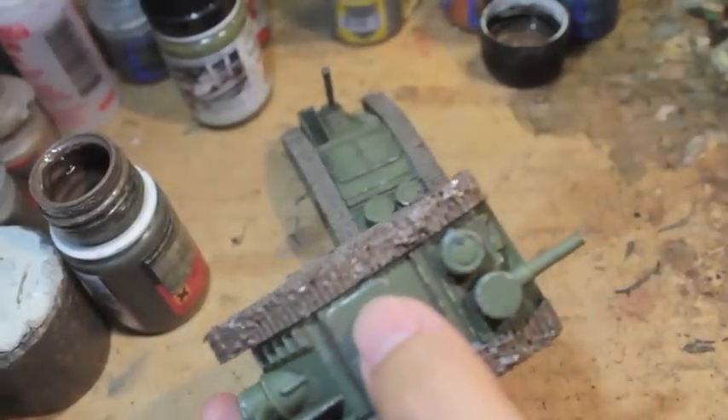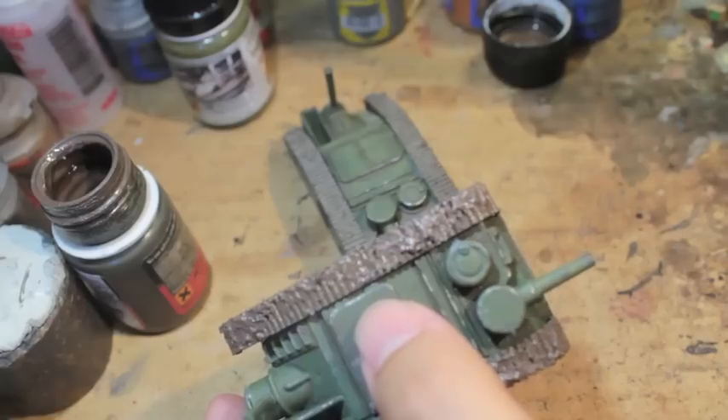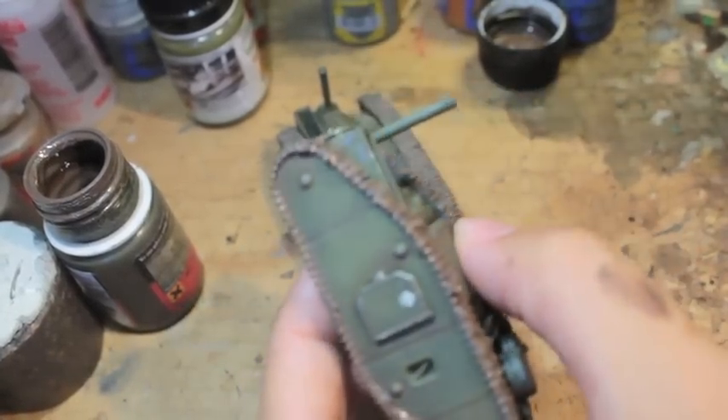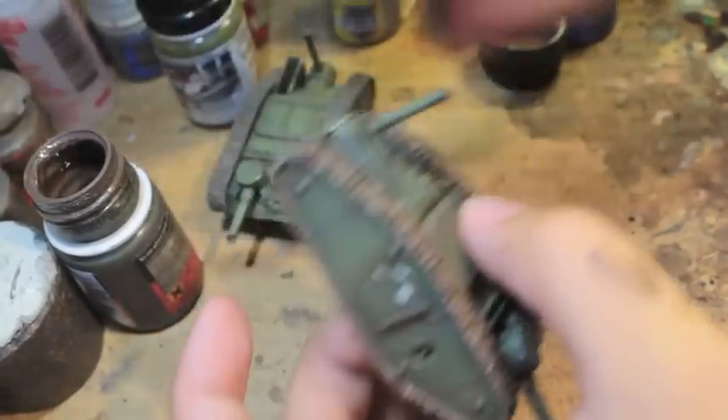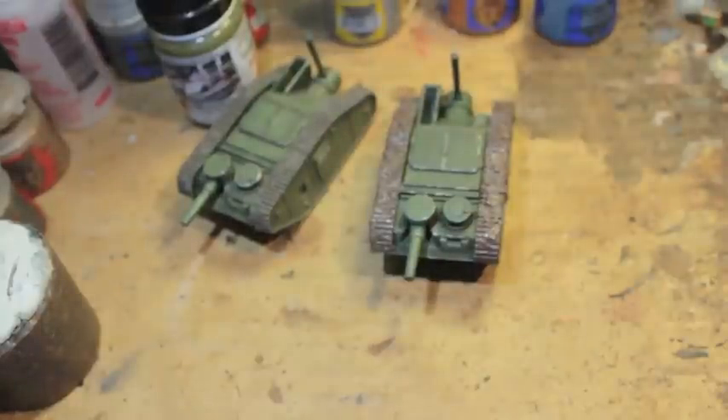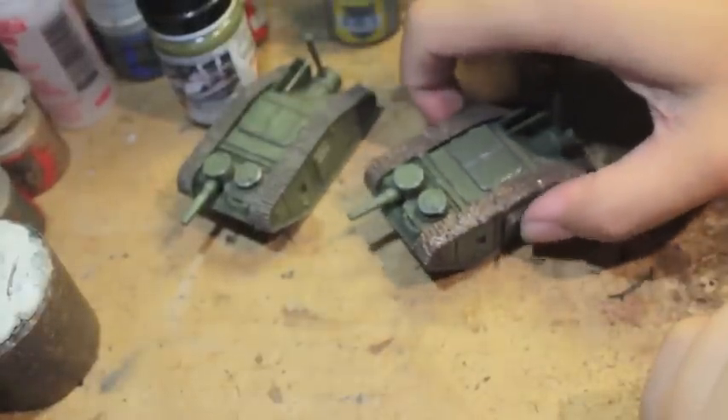All right, so there we go. While I was talking, I was able to finish the mud effects for my tank. And because I painted the mud effects on the side as well, it's going to create the illusion when you put this tank on the board that the weathering mud effects go all the way down to the bottom, even though the bottom tracks are not muddied at all — they're going to look that way from across the board.